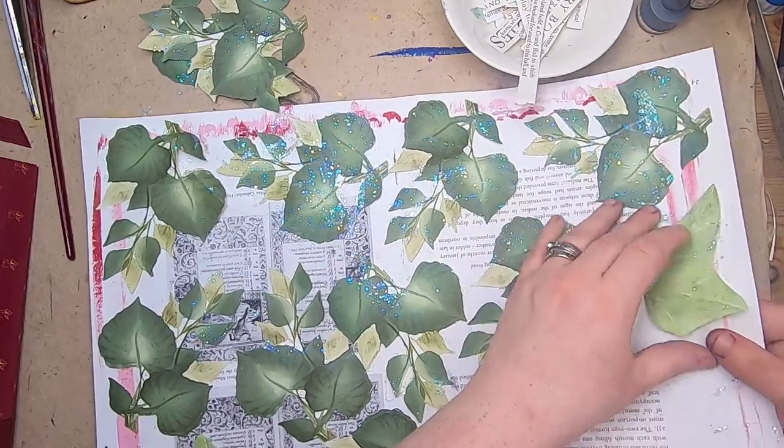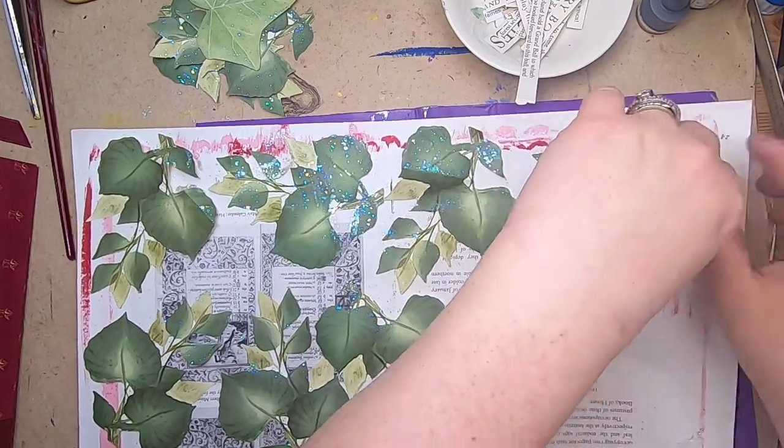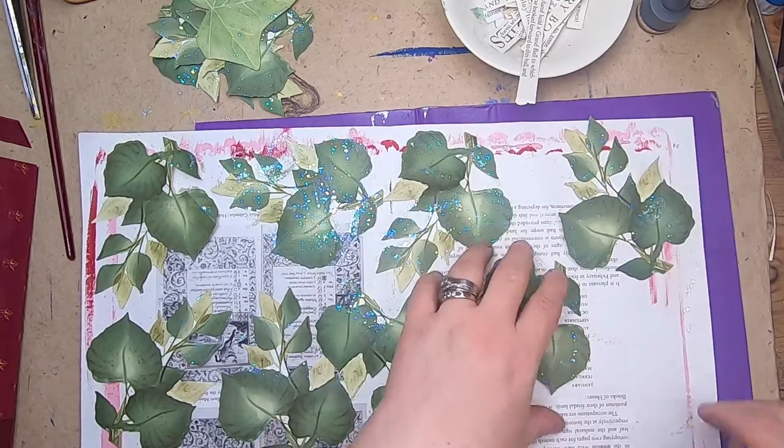I just did this this morning because I'm trying to kind of get all the elements together to get the covers made, and yeah, I'm getting there.